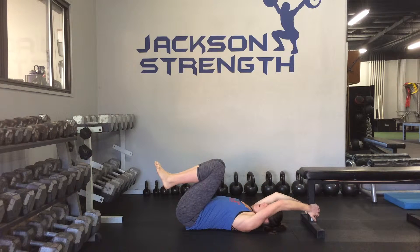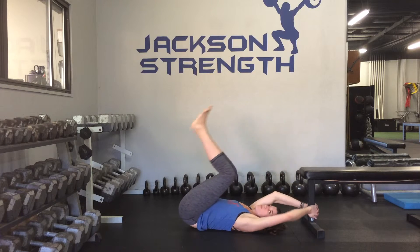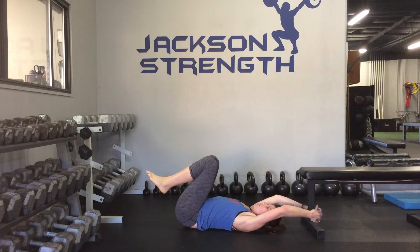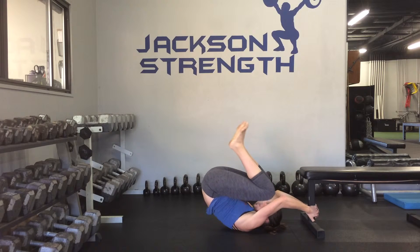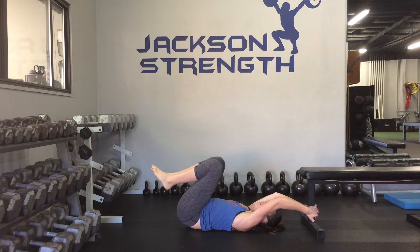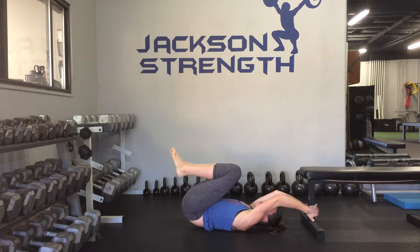I'm going to show you a bad form. A lot of people want to do this for the exercise, the reverse crunch, which makes it really easy. So keep your heels to your butt and use your lower abs to bring you up — knees towards your nose — then control nice and slow on your way down. Again, bring your knees up and control on your way down.